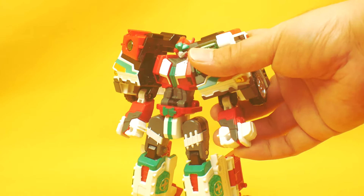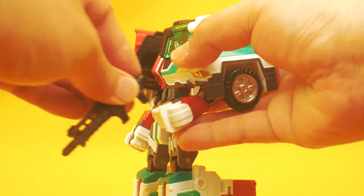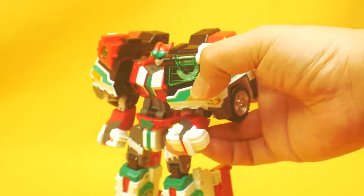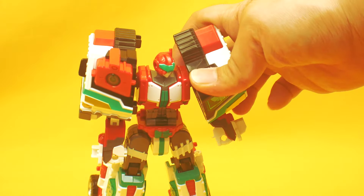He has no basic weapons of his own — only round hand holes which are not 5mm. Disappointing. What 4mm accessories are you gonna plug in there?